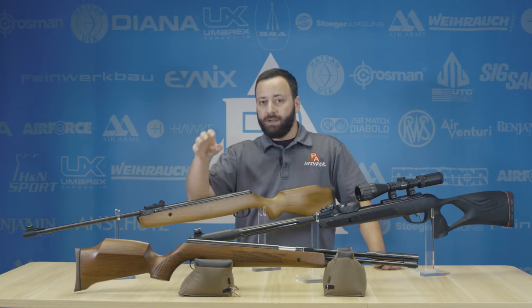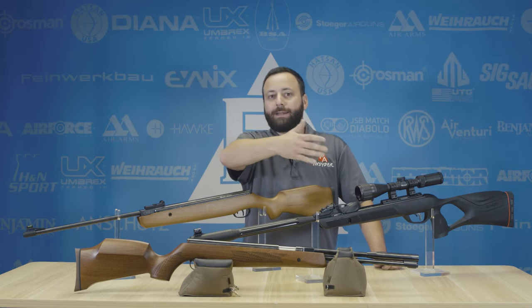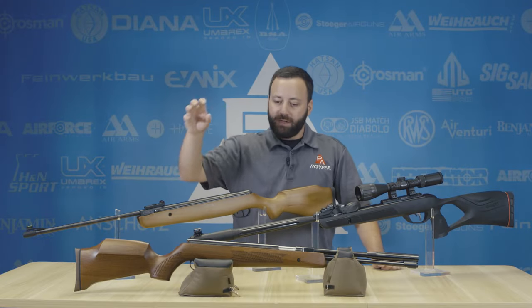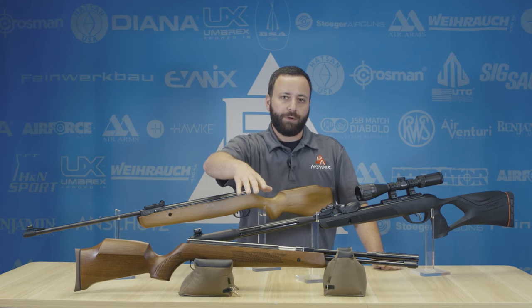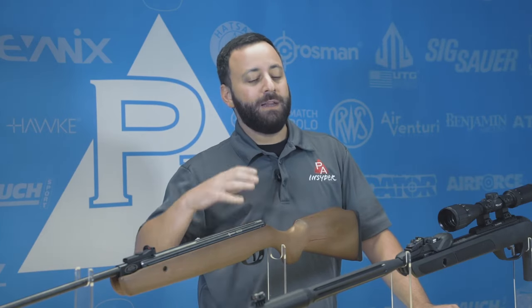Overall, this gun is going to be like a Rolls-Royce to your Lexus to your Hyundai. This is how you can put your world together in the spring gun realm. You can expect a really smooth shooting experience and a gun that's truly heirloom quality, going to last a lifetime — something you're going to be able to pass on for generations.